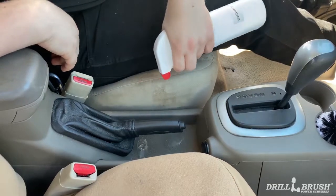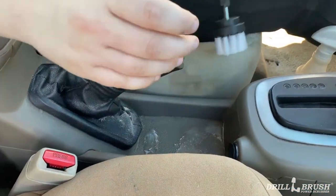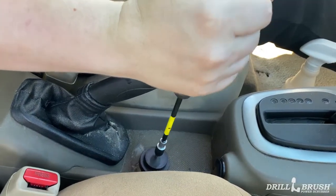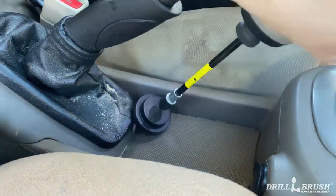We're going to start off doing around the parking brake. You're going to want to spray some cleaner of your choice — we're using our drill detergent as always. You're going to want to make sure to move this out of the way while you clean. Using a 2 inch brush, make sure you go to low speed so you don't start flinging cleaner and water everywhere. Make sure you get in all the corners and everything.